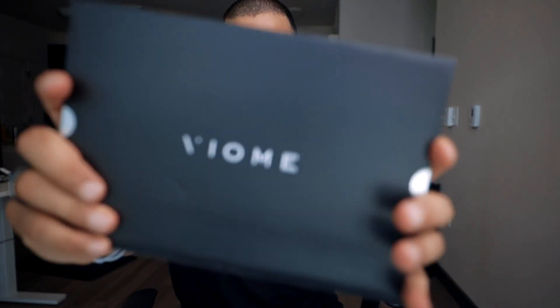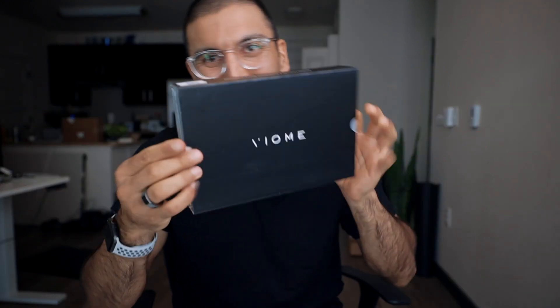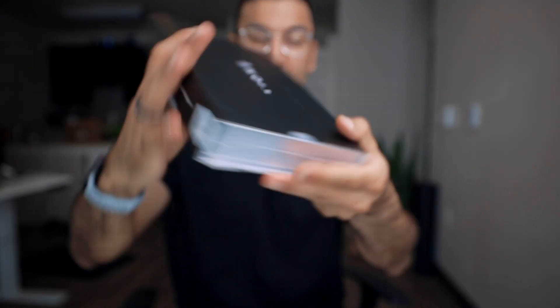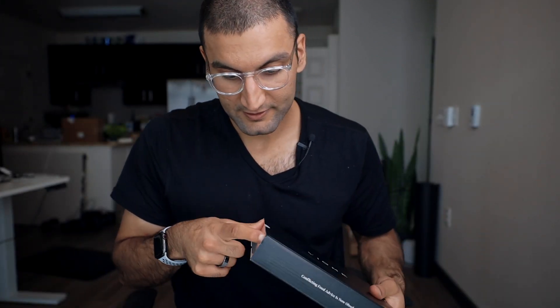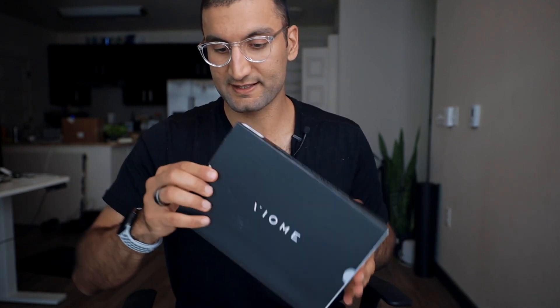So we take off the plastic wrap, and inside you have Viome. Gut microbiome test. 'Imagine living in a world where illness is optional. Conflicting food advice is now obsolete.' I'm not sure how accurate this thing is, so they're making some big claims. But I think it slides out like a DVD player.